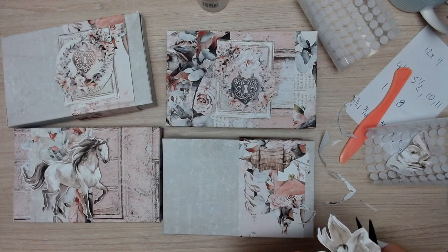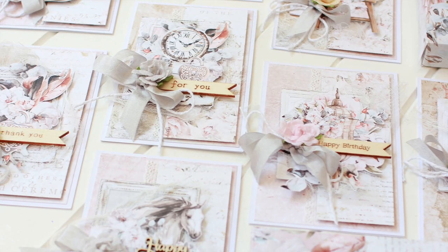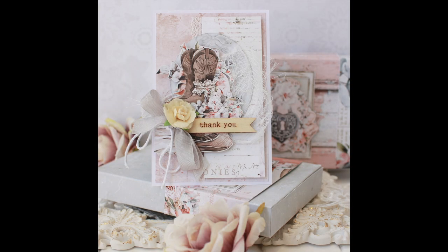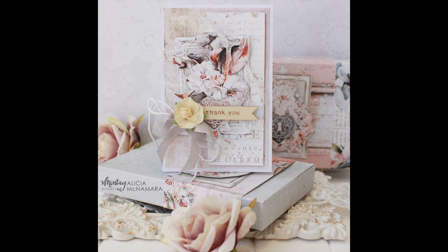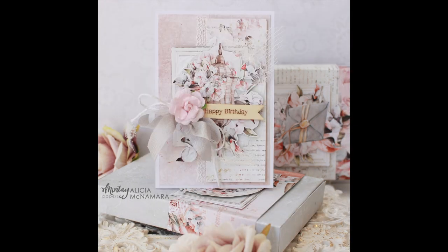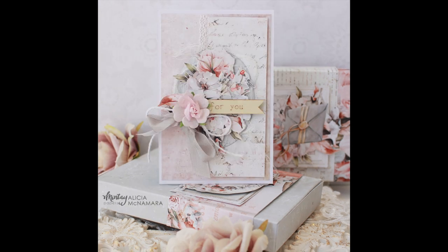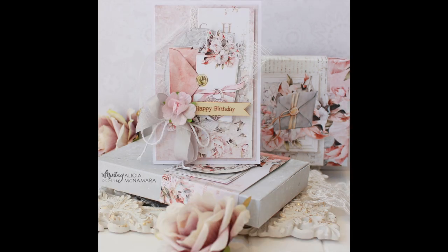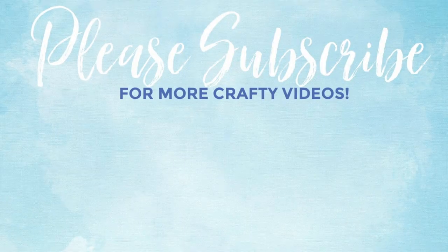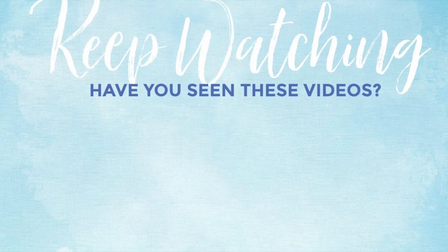That basically concludes our class for today. You've done a beautiful job creating nine beautiful shabby chic cards and matching gift boxes — it's just been therapeutic to sit down together and create. Thank you. If you need to purchase a kit, please hop on over to my website at www.papercraftsecrets.com.au. There's only a small amount available, so if you would like to snatch one up, please hop on over quickly. Thank you so much for taking the class with me. If you like this video, please give it a thumbs up and consider subscribing to my YouTube channel. Thank you for watching and I hope you have a lovely crafty day.